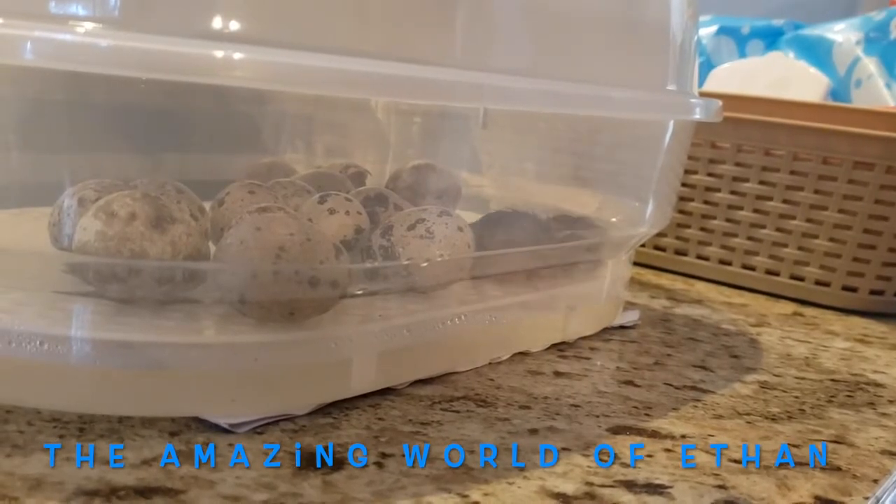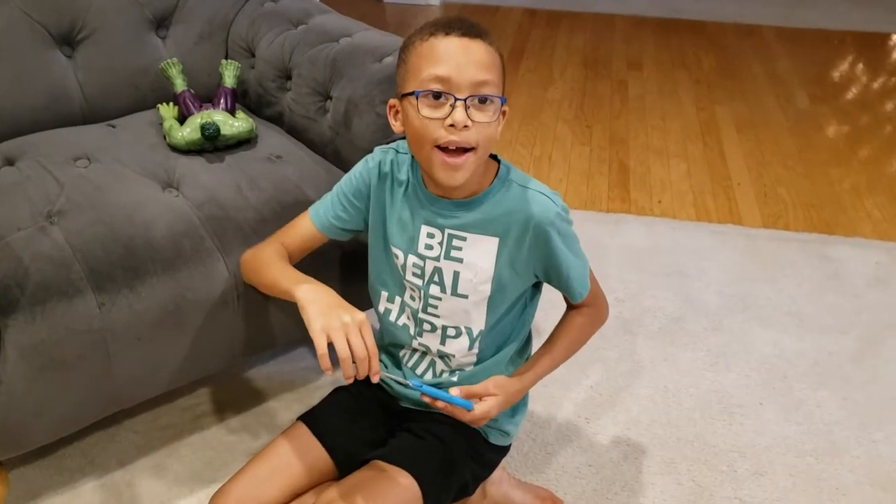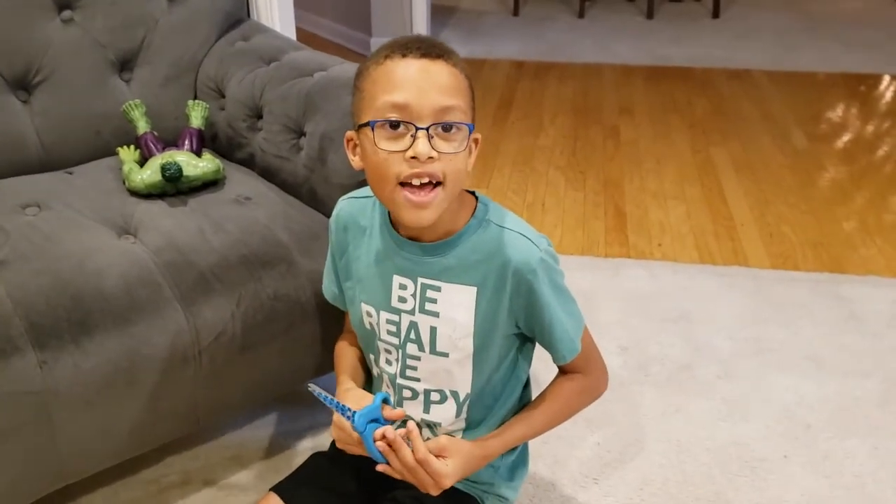Hey guys, welcome to the Major World of Eden. Ethan Goldton here, and today we're going to open this incubator we've got.